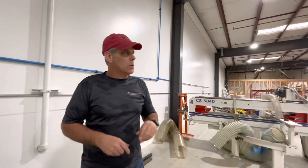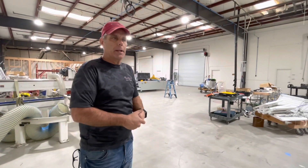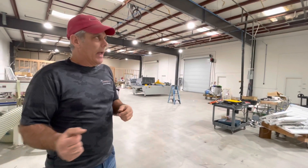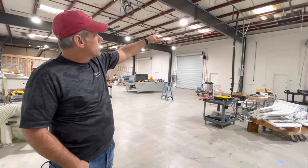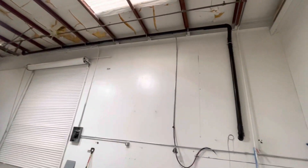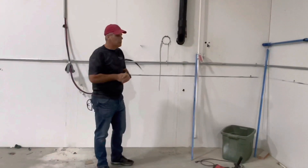One other thing we're going to be doing is right over here, about where this ladder is sitting — we have a CNC machine that's going to go there. It has two large vacuum pumps that run on it. They make a lot of noise and a lot of heat, so what we've done — and you see this black sewer pipe — it goes up to the ceiling, runs across the ceiling, and then comes down. We're taking both our vacuum pumps and our compressor, things that make a lot of noise.